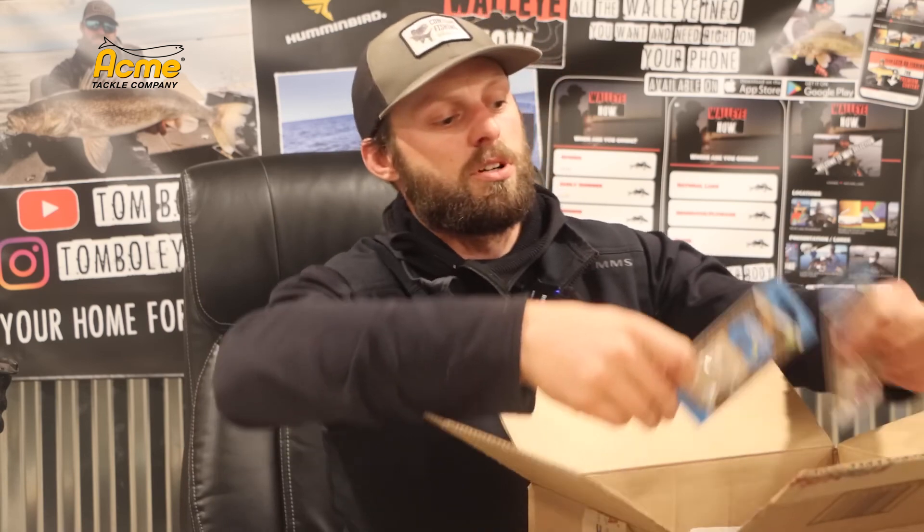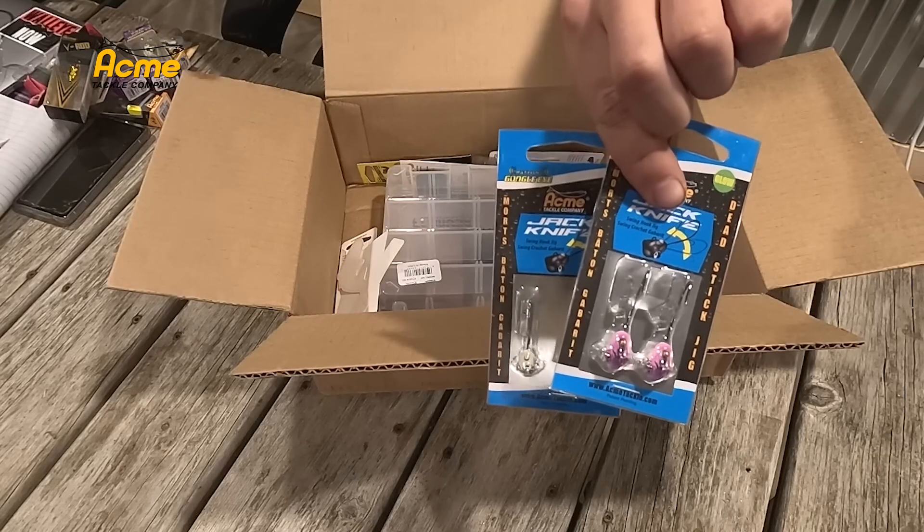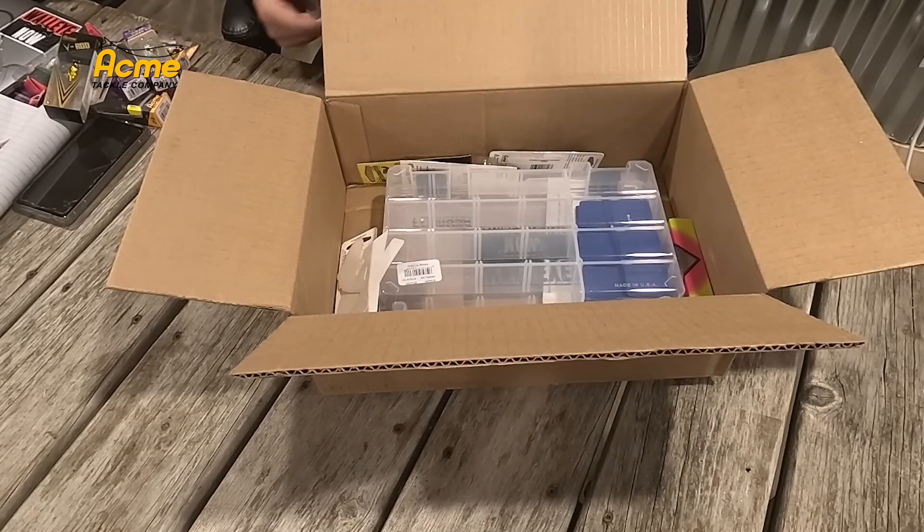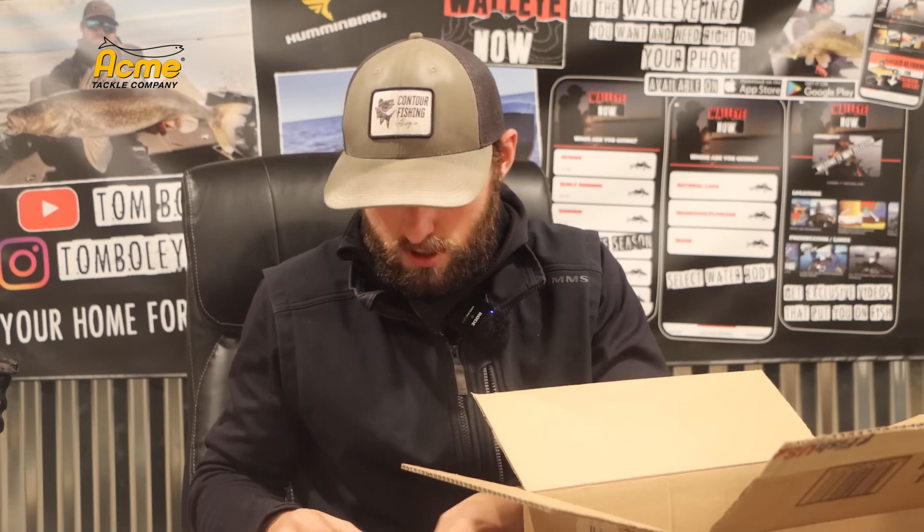We have a couple of the newer jackknifes. These are a cool live bait ring thing if you're a dead stick guy, with kind of a unique hook. I can show you guys these real quick here — I briefly had a chance to play with one.